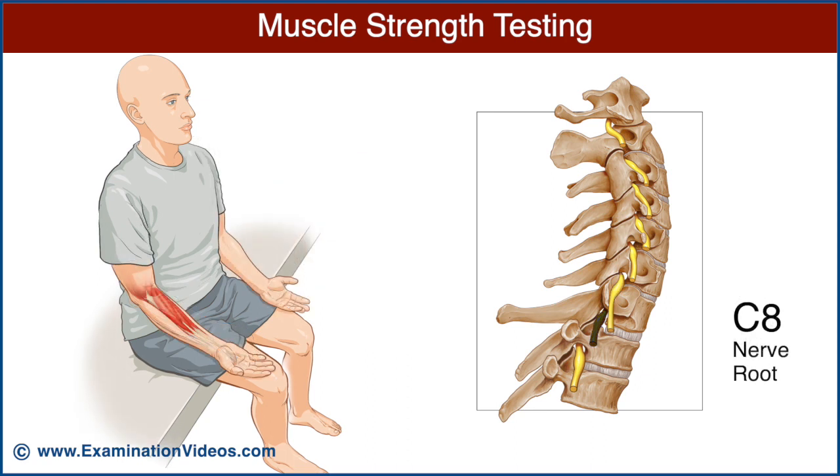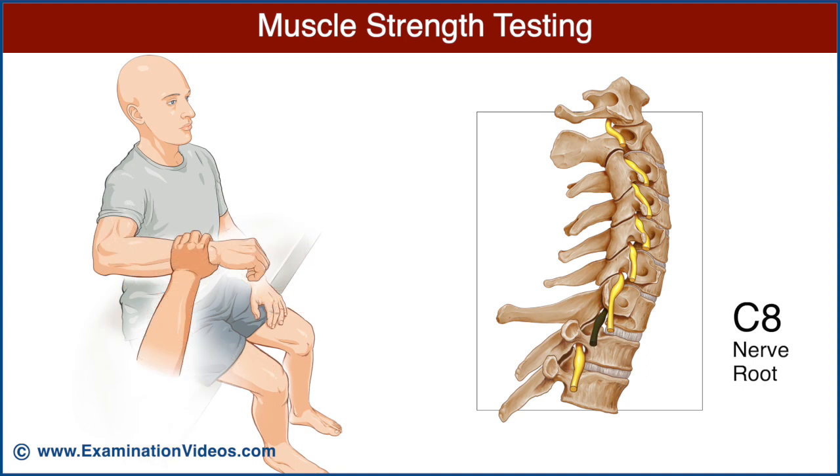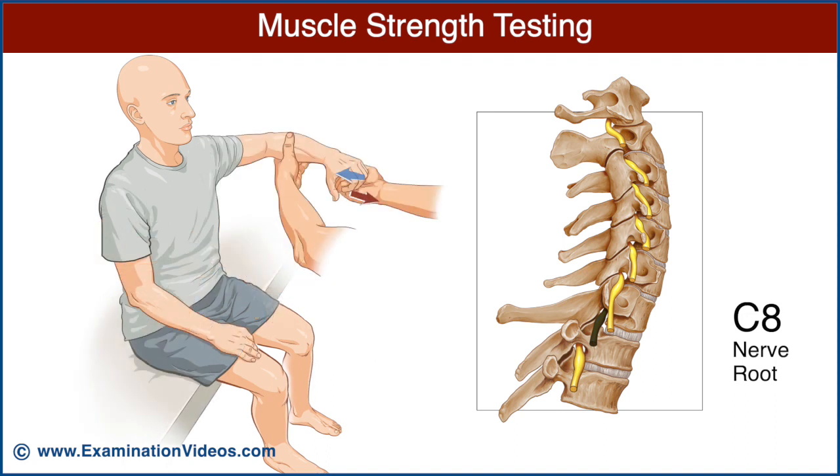The C8 nerve root is best examined by testing the strength of finger flexion. Stabilize the distal forearm and then hook the patient's fingers with yours. Ask the patient to maintain finger flexion while you pull away. Note the strength and compare it with the opposite side.